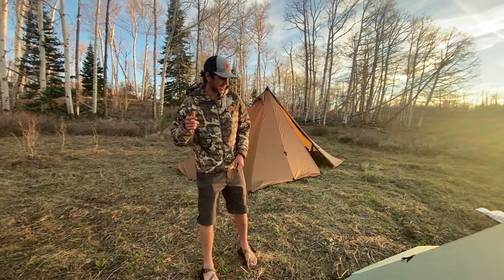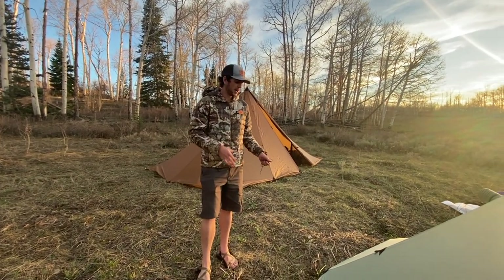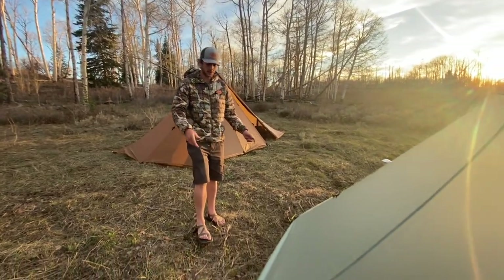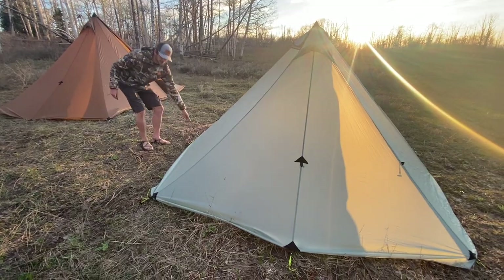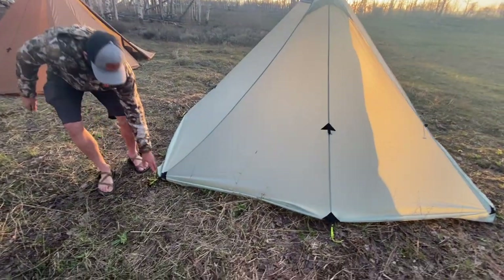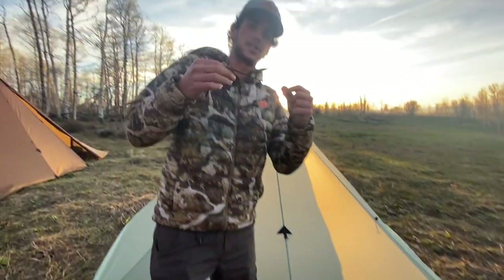Hey guys, this is Owen with Seek Outside. Today I'm going to be showing you how to do a half nest on a Cimarron — in this case we have a Cimarron Light. I've done some tying already; we've got this stakeout loop right here, this stakeout loop, and another one right over here. They already have some cordage attached.